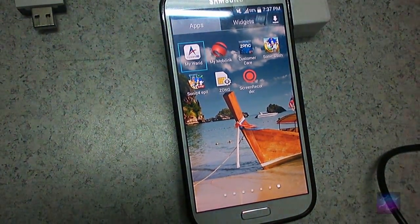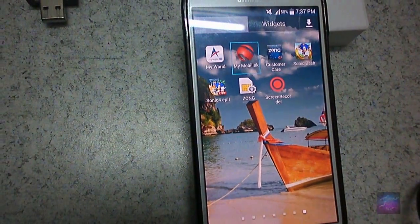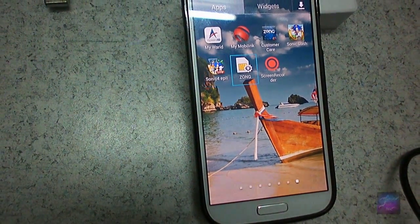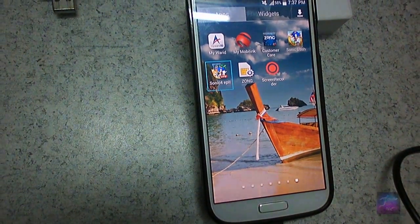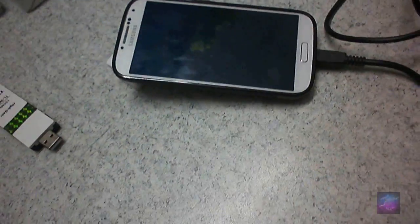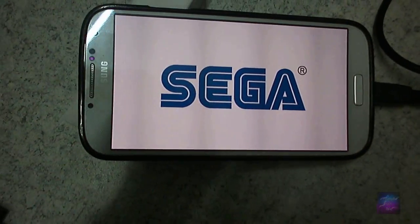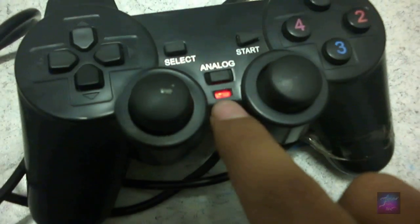I am using these buttons over here on the controller, and it is moving. I will press it again — I am just using the buttons. You can see the light is on over here on the controller.